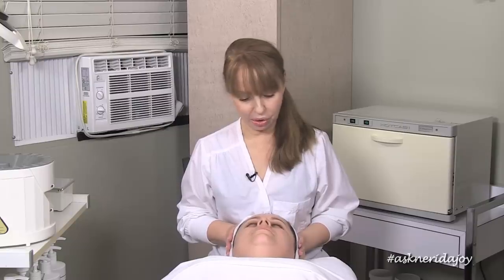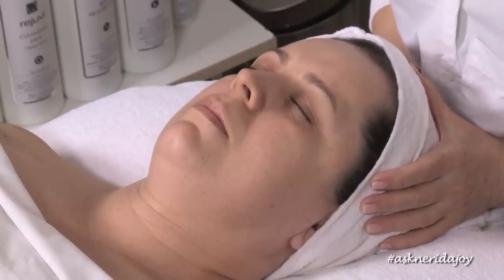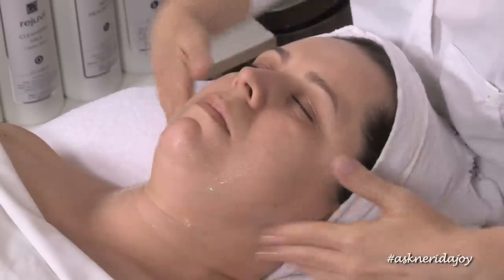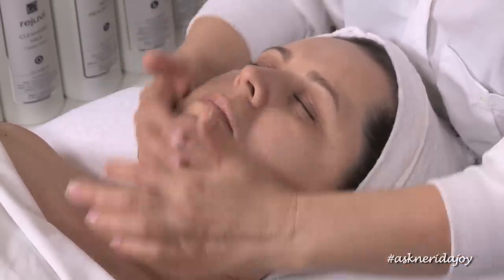I'm going to start off by cleansing Claudia's skin and then bring the lights over to have a look at what we're going to be doing with her today. I'm going to be using the K cleanser because it's a light non-foaming gel cleanser and it's really nice for sensitive skin.